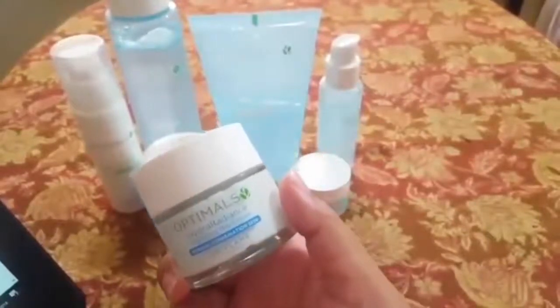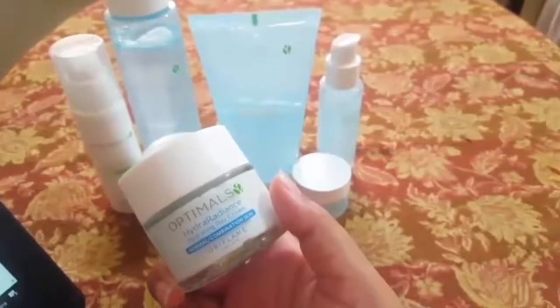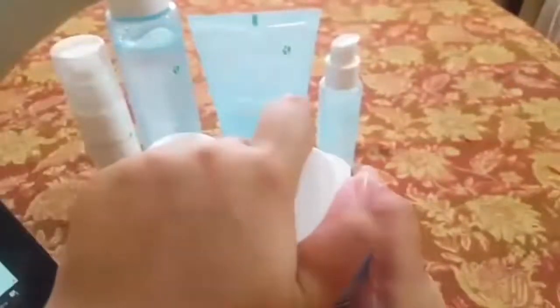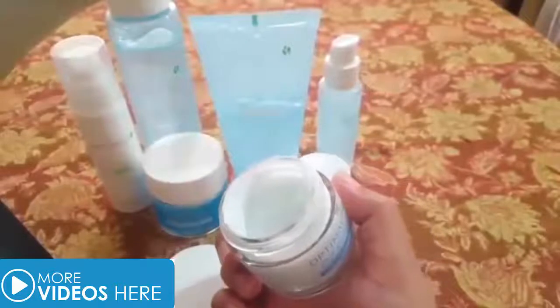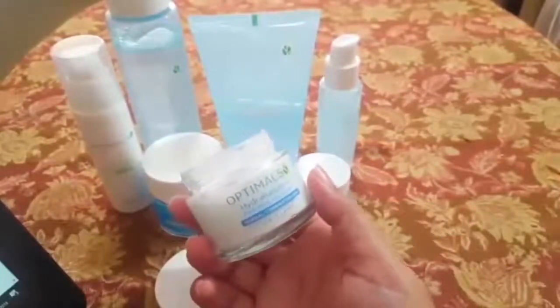After the serum, we do moisturization. The first cream we have is the Hydrating Day Cream. This does not contain any SPF in it, so you can easily use it. It will not leave an oily look on the skin. And if you want sun protection, you can easily apply an SPF separately.